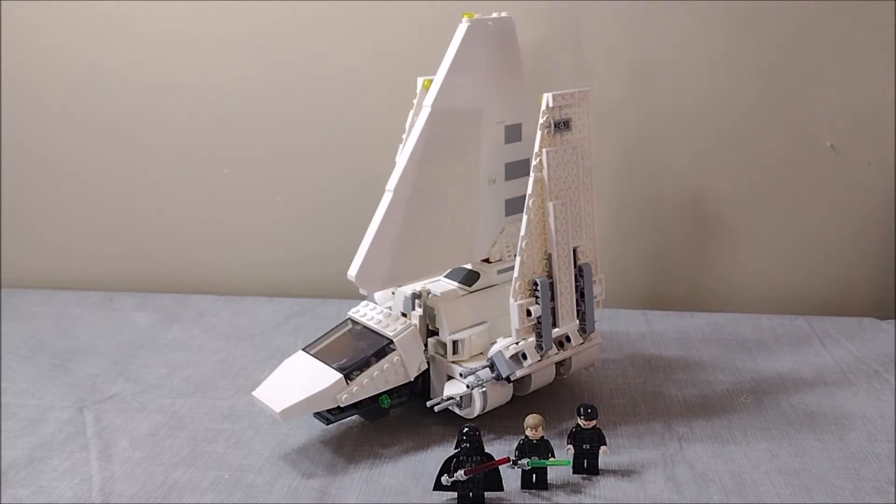Hello everybody, Acorn Man here with another LEGO Star Wars review. Today we're going to be talking about the 75302 Imperial Shuttle. This set has 660 pieces and was released last year in 2021. Since then I've seen this set get a really bad rap, but what do I think about it? I'll just have to break it down and see for myself. If you like this video, don't forget to like, comment, and consider subscribing. And as always, we'll start by taking a look at the minifigures.